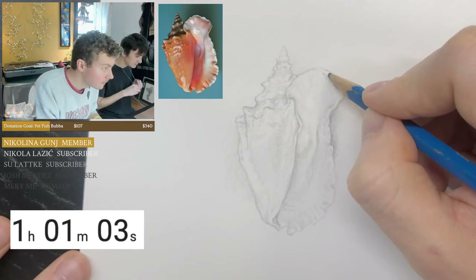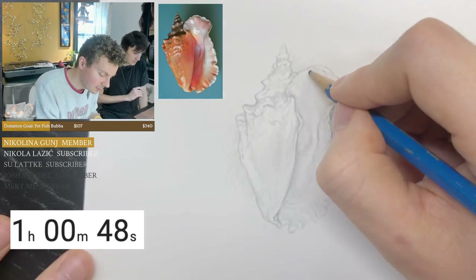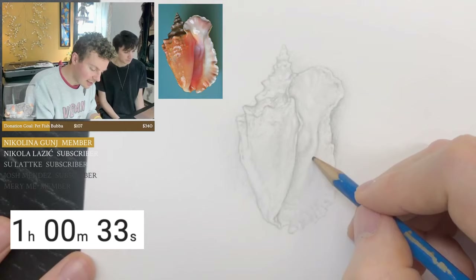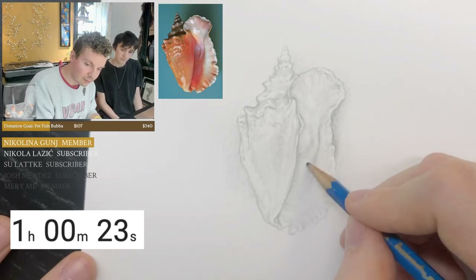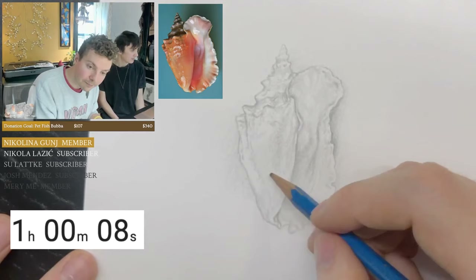Anra asks: while drawing from imagination, do you keep track of highlights by marking them out, or do you rely on instincts? Instincts, for sure. It's good to have reference when doing specific objects like a skull drawing, but if you're drawing something from your imagination, intuition should take over. That's why having strong fundamentals is good — as much as fundamentals can be boring to work on, they're necessary when you're working without references or doing your own freeform stuff.